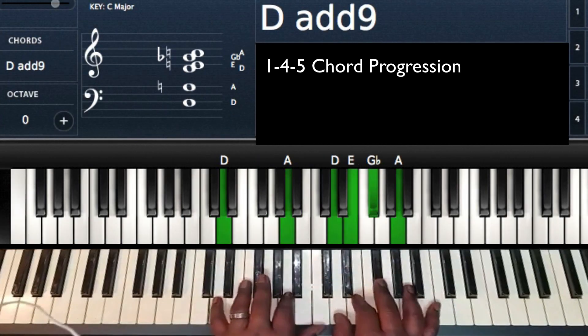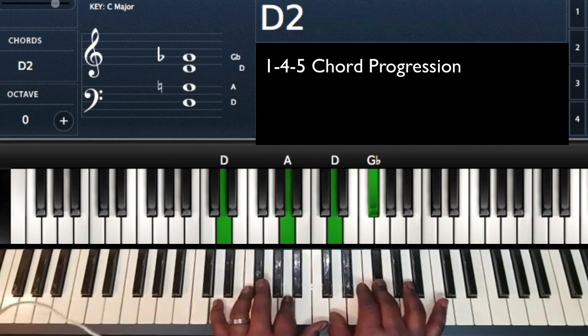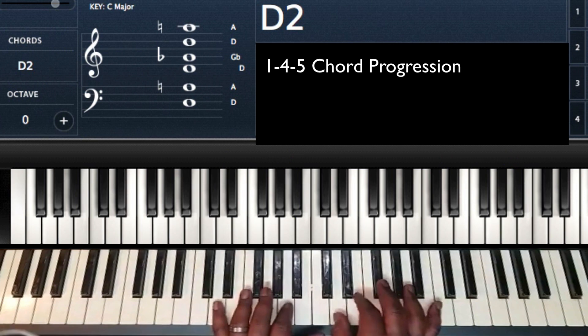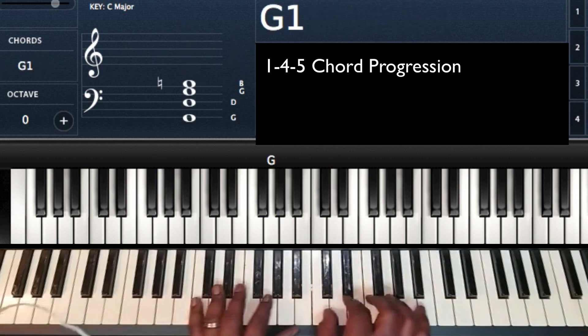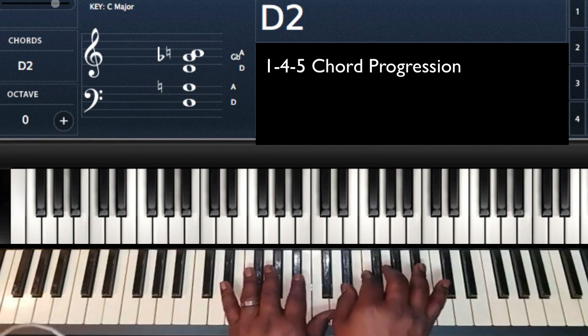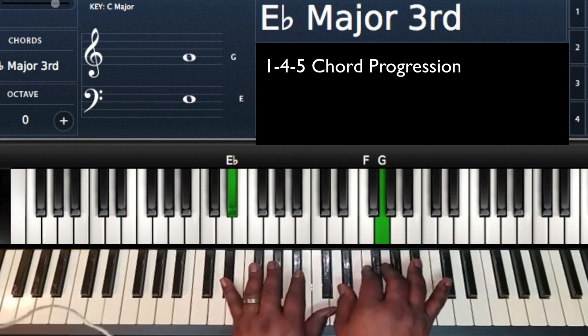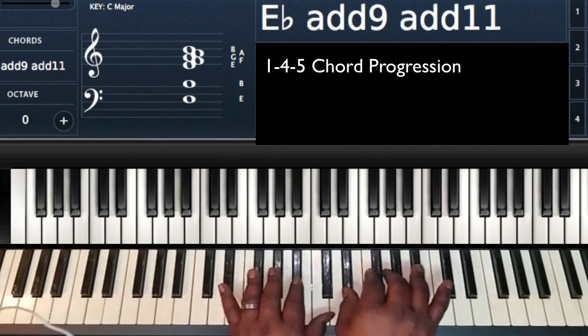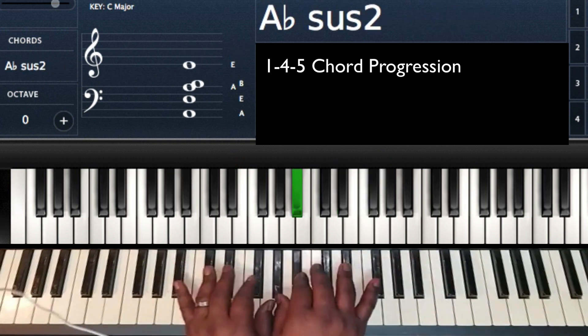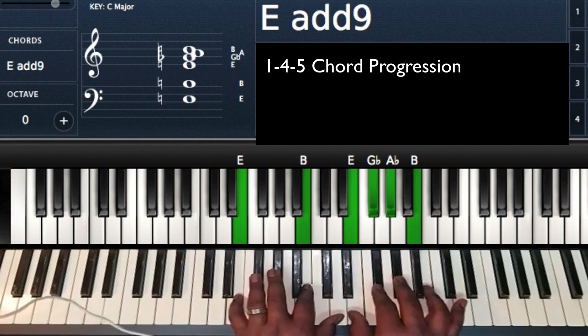Going up to the key of G, D major in five. Going up to A flat, five is E flat. E major goes to A.